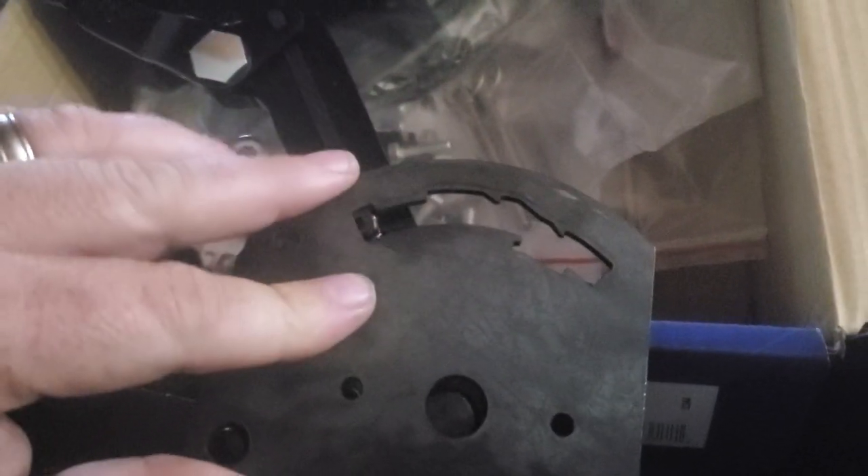Clip, clip, clip. Make sure you get your lever back in — see how that locked in the gate plate just now.